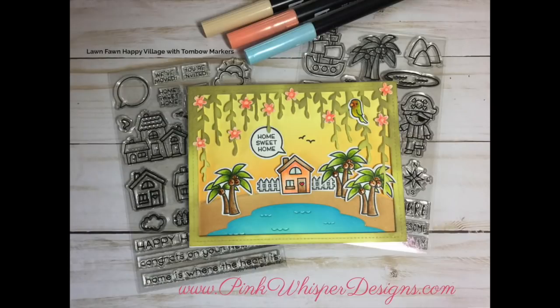Hi everyone, it's Lindy here from Pink Whisper Designs. Today I thought we'd make this fun little Happy Village Home Sweet Home card. We're going to be using some Lawn Fawn products and our Tombow markers to do all the coloring. So let's go ahead and get started.